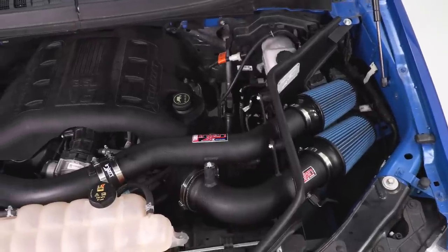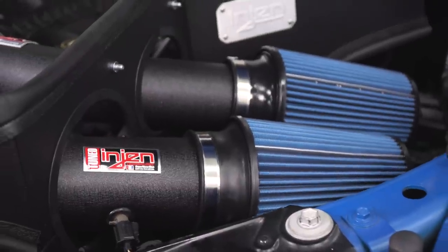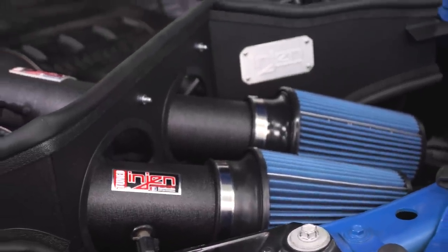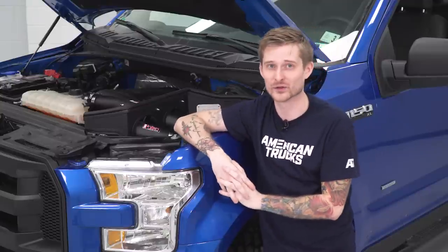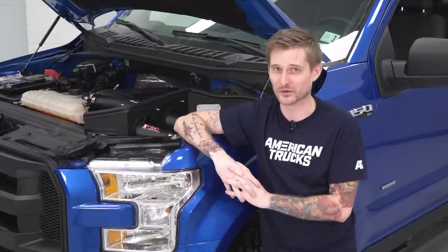What kind of performance gains can you expect? This does not require a tune because the EcoBoost motor does a great job of remapping your air and fuel trims in real time — no tune required. But even without a tune installed, you'll probably get some good high single-digit, maybe low double-digit horsepower and torque gains. More importantly, it's really gonna open the truck up in the bottom end so you'll feel a lot better throttle response — probably break the tires loose whenever you want in those low gears.